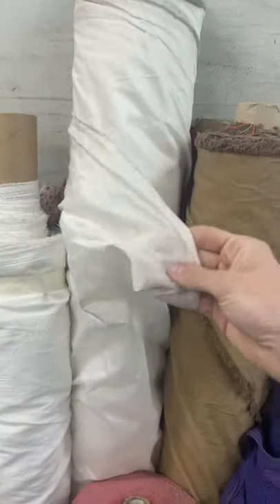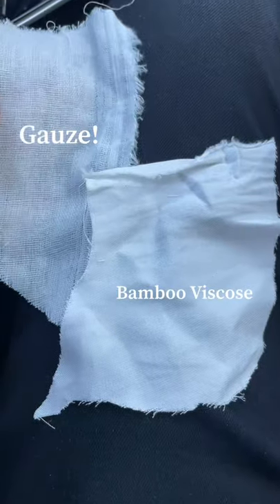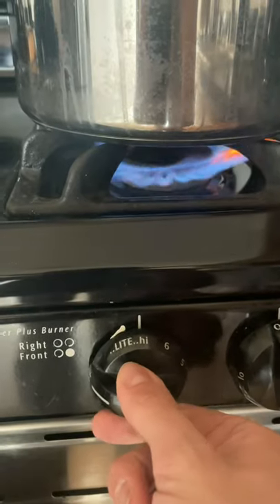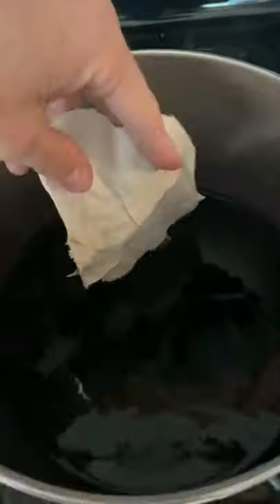I headed to this place called Ragfinders where you can swatch your own fabrics — think of it like three floors of magic. I found this double cotton gauze, and then I also found this viscose fabric that feels super silky, and I'm just going to test it out with some Rit dye just to see how they absorb.